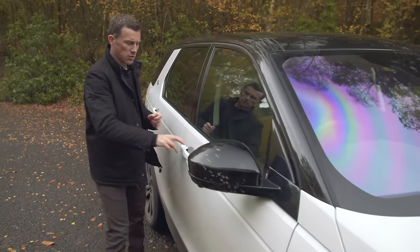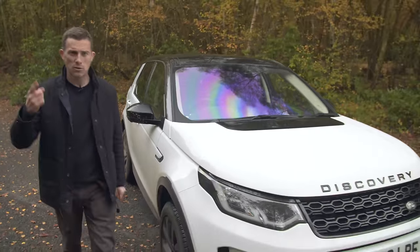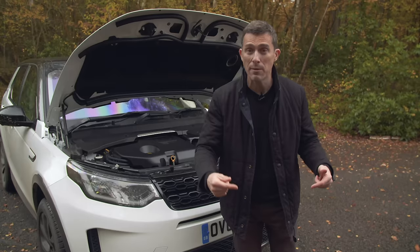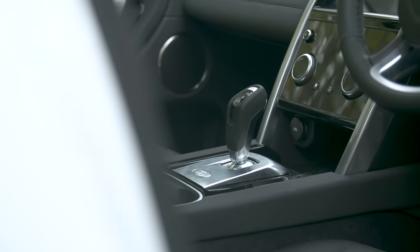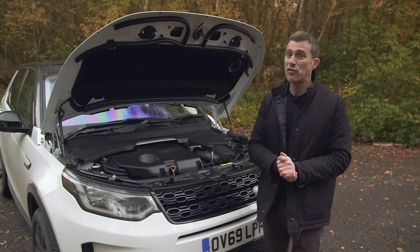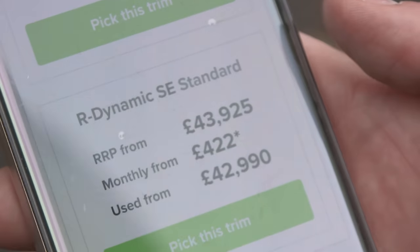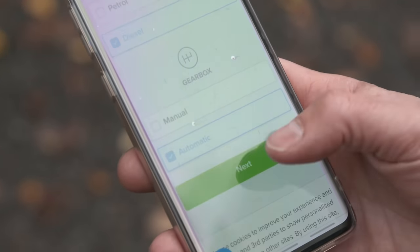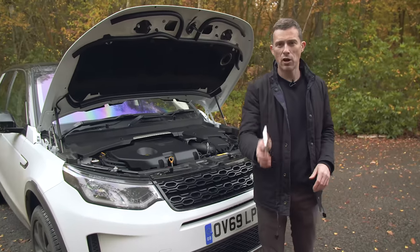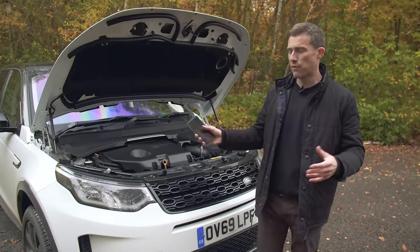For engine choices you can get a 2-litre diesel with three power outputs: 150, 180, and 240 horsepower. The 150hp version is front-wheel drive with a manual gearbox only. Every other Discovery Sport has an eight-speed automatic gearbox and four-wheel drive. There are also two petrol versions - again 2-litre engines - with 200 or 250 horsepower. This test car is the D180 SE four-wheel drive auto at £43,000, though via the Carwow configurator there's an offer of £40,000 - a saving of three grand.